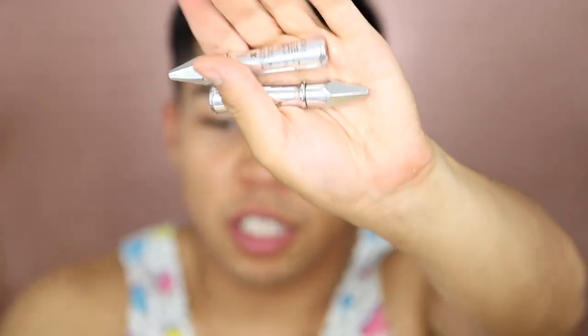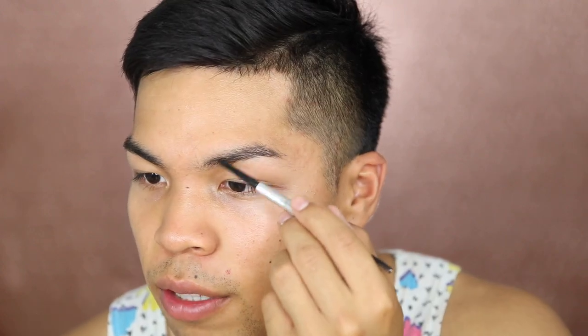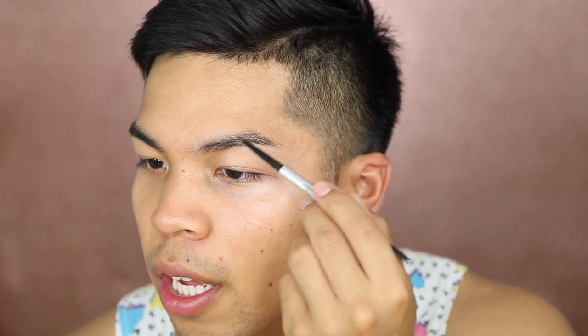So to start off we're gonna be using the Benefit Precisely My Brow and the Benefit Gimme Brow. I have shade number four for the front of my brow and shade number six for the tail. I have a mirror here because last time I tried to do my makeup without a really big mirror it was difficult. I'm gonna start off with the front end of my brow, feathering it out and using Mr. Spooley. I like to use the number six for sparse areas because it's really dark.